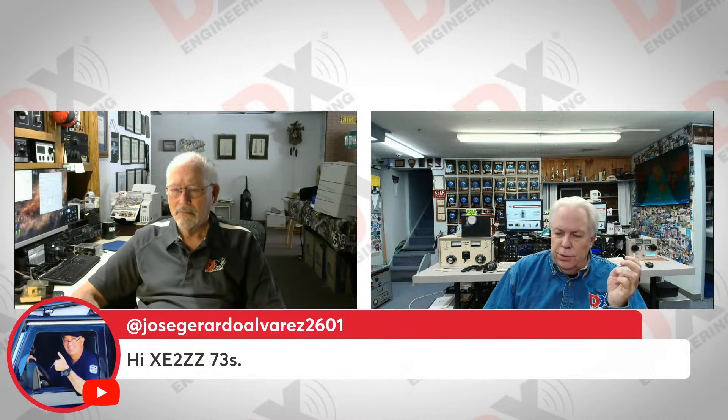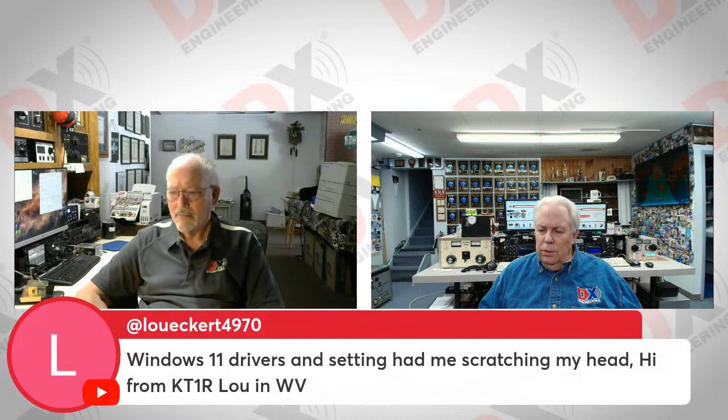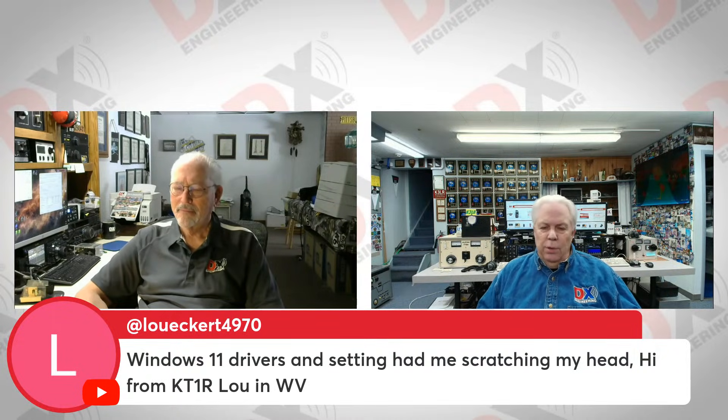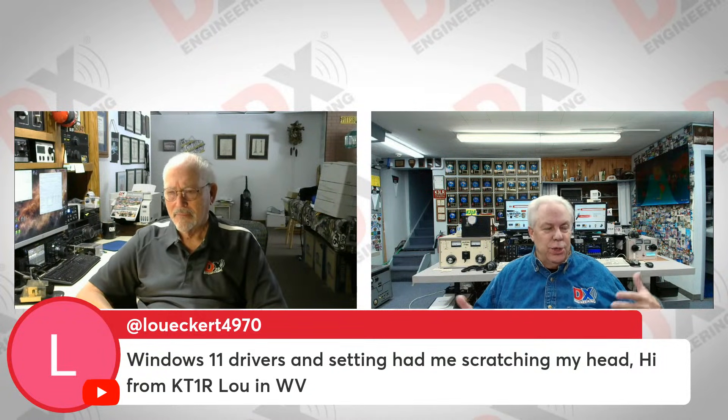Let's go to the chat room — we have a lot of viewers on today. We've got XE2ZZ down in Mexico, GM0GMN over in Scotland, Bob the Traveler WD8VN who says FT8 is making ham radio the greatest. With low power and not much of an antenna, you can have a lot of great success. KT1R, Lou from West Virginia, says Windows 11 drivers and settings had him scratching his head — and that is true. Every one of the Windows versions can cause issues, and we were working on some Windows 11 issues here at the K3LR shack today on load sharing with browsers.